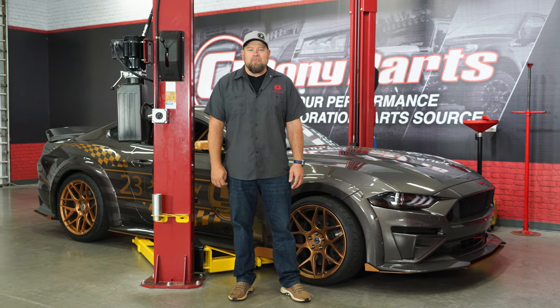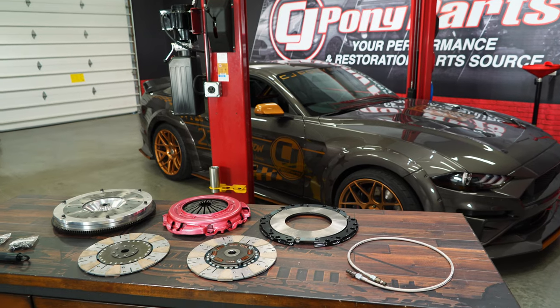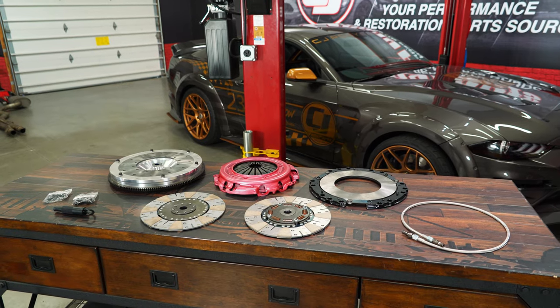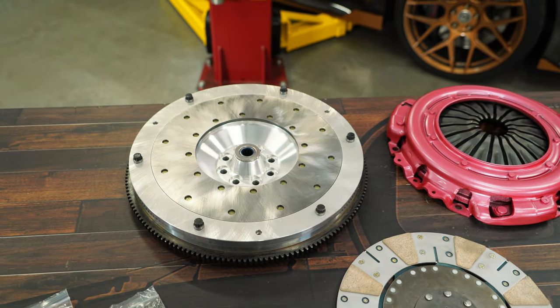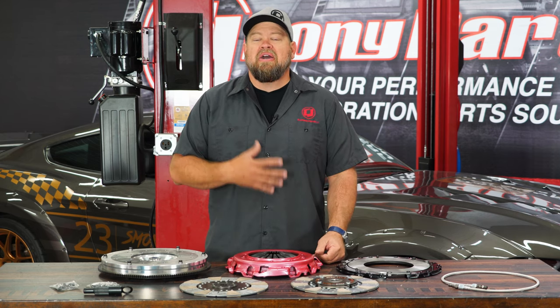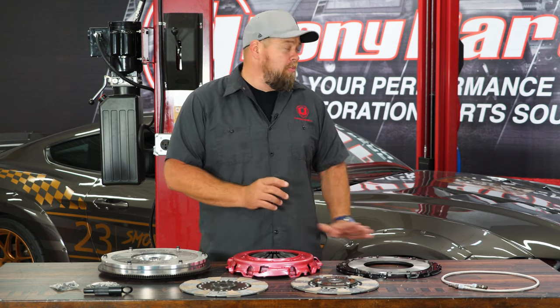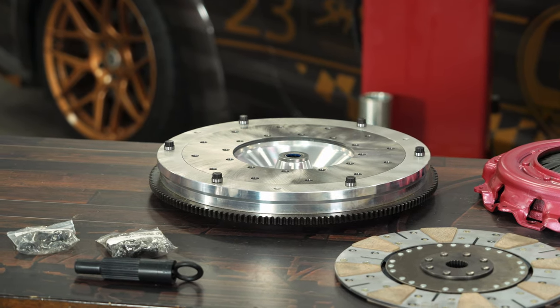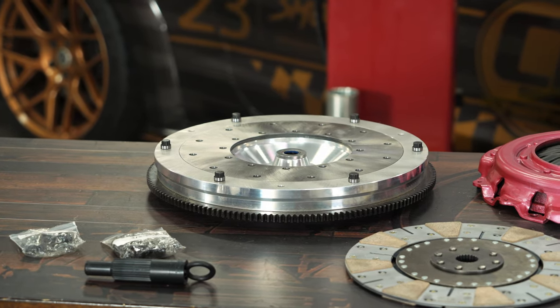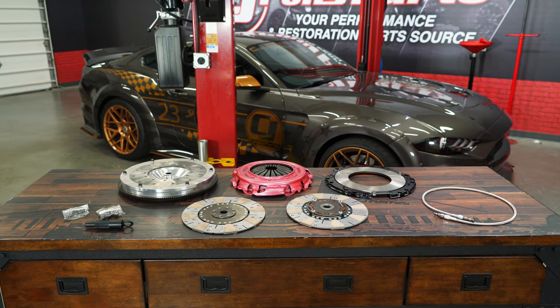Today we're going to install a new clutch and flywheel from Ram Clutches. This is the Ram Concept 10.5 Dual Disc Clutch Setup, along with the Ram Built Aluminum Flywheel. This clutch will fit your 2011 and up Mustang GT. If you are putting it on a 2018 through 2020 Mustang GT, you will need the flywheel as well for the clutch to work properly. This is based off the Ram 900 series — a 10.5 Dual Disc Clutch. The dual disc gives it a nice smooth engagement but tons of power handling. This clutch is rated to 1,050 horsepower, probably more than this car is ever going to see. The aluminum flywheel comes in at only 26 pounds, saving rotating weight and helping with much smoother engagement overall.